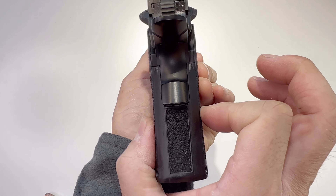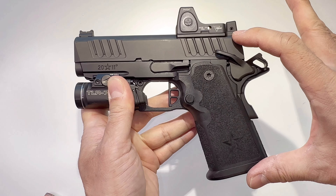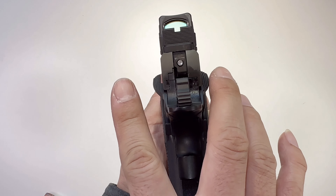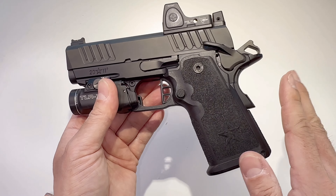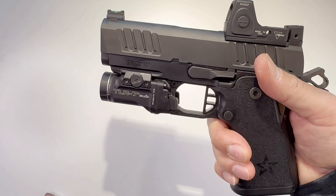The width is 1.2 inches. Height is 5.6 inches. Width with safeties is 1.45 inches. It weighs 22.7 ounces without optic, with an empty gun and no magazine — fairly light. It comes with three 16-round magazines.